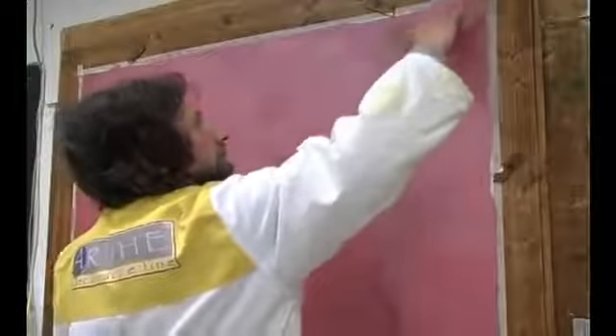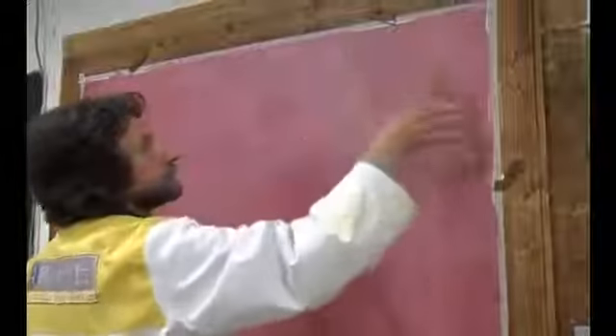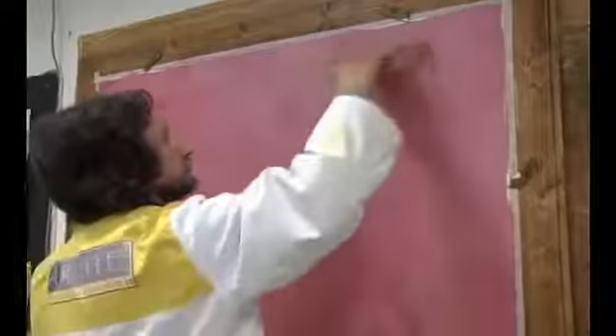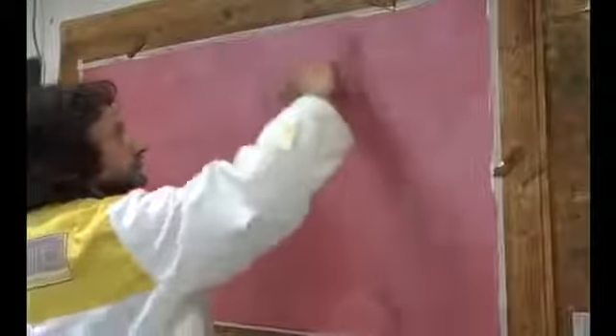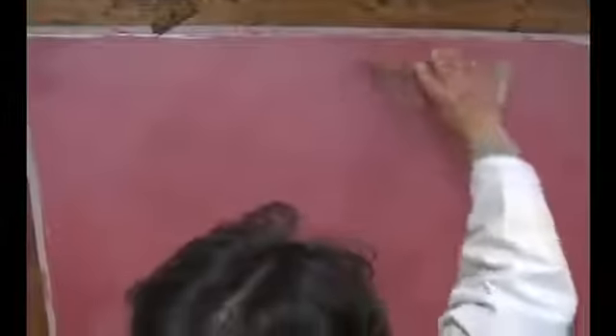Apply the second coat of Caravaggio with a special transparent trowel and straight away go back over the applied surface, using the trowel in different directions as you can see in the video. Follow the same procedure for the entire surface.